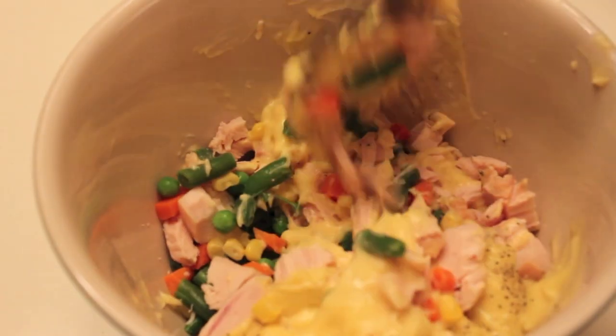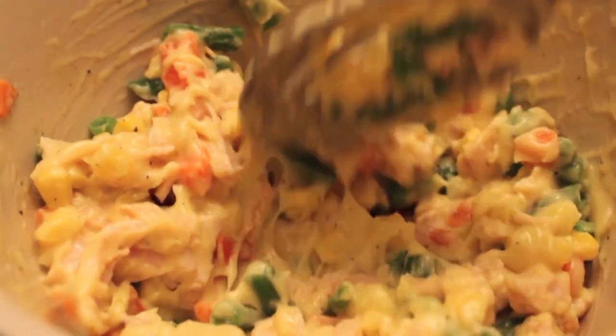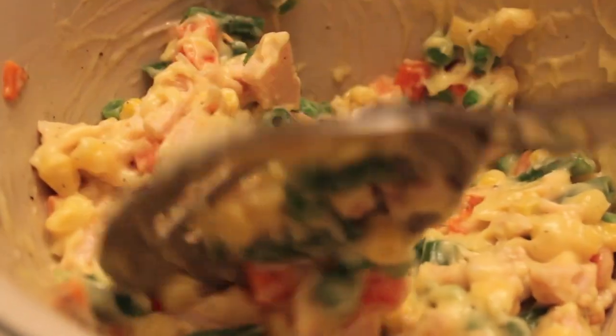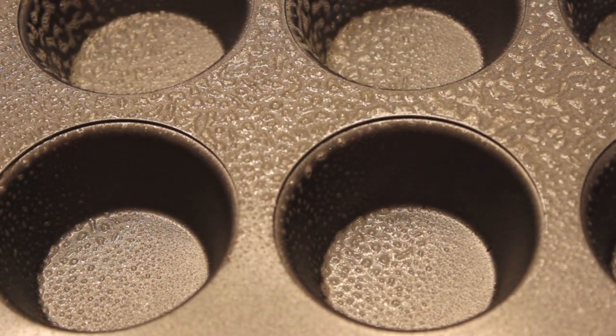See how simple this is. This is a great recipe for those nights you're just trying to get a meal on the table. You can use fresh chicken and fresh veggies and all of that, but this is just the fast alternative.